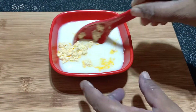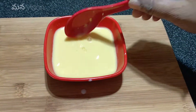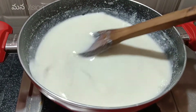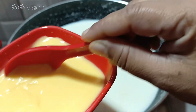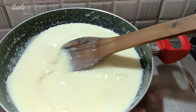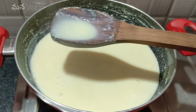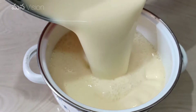Now let's mix the custard powder in half a cup of milk.